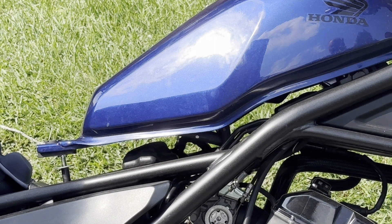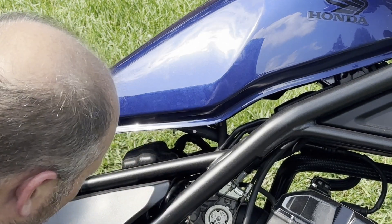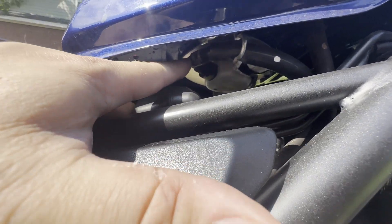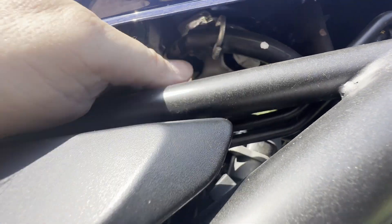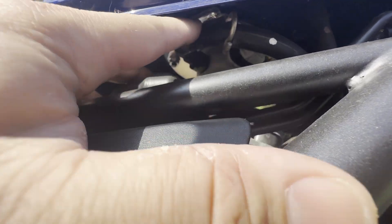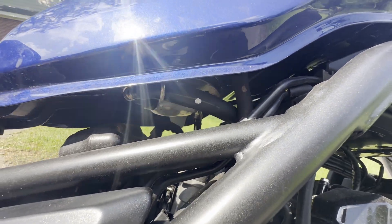The next step is gonna be underneath the fuel tank. There's gonna be some hoses right here that we have to disconnect. You can see you have your fuel pump connection here, a vent hose right here, and there is an electrical connector. You got to get this vent hose off first, and then this one you have a little bit of slack in. I'm gonna pull that up because I only have one hand and then I'll show you what it looks like.